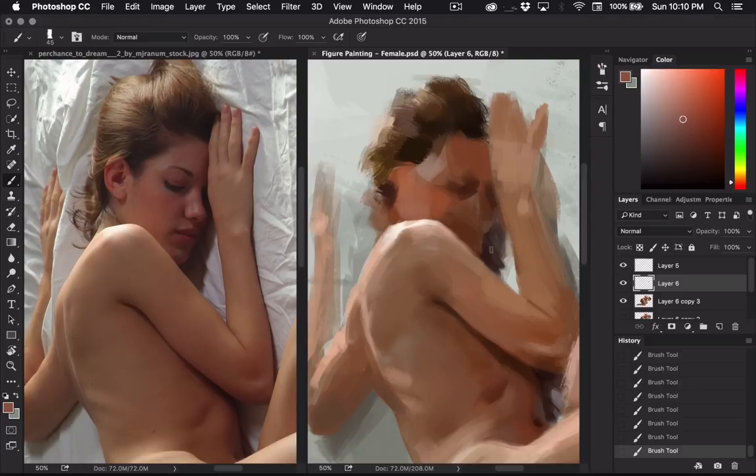Right now it looks pretty messed up, and that's usually how paintings are whenever you start them — they always go through this really ugly phase. You just have to have confidence in yourself that it's going to look better in the end. I always get really frustrated when I'm working on a painting because I have to go through that ugly phase. It makes me feel like my painting is crap and I don't want to finish it. I always end up having to go through that with every painting, which can definitely be frustrating.